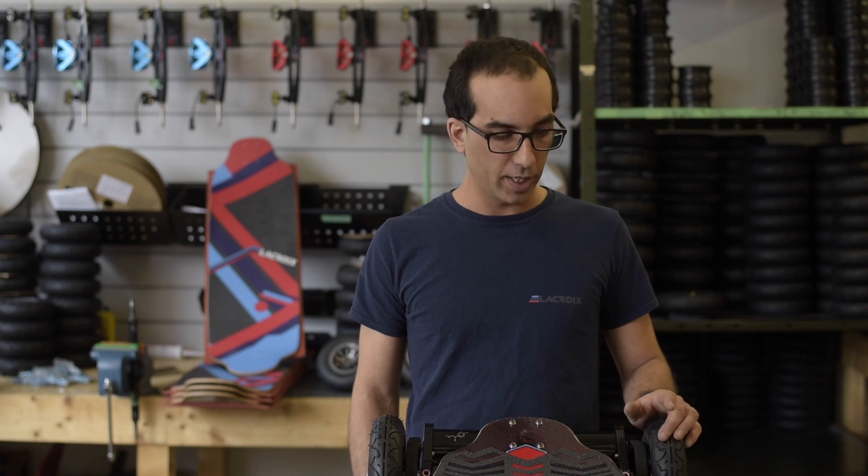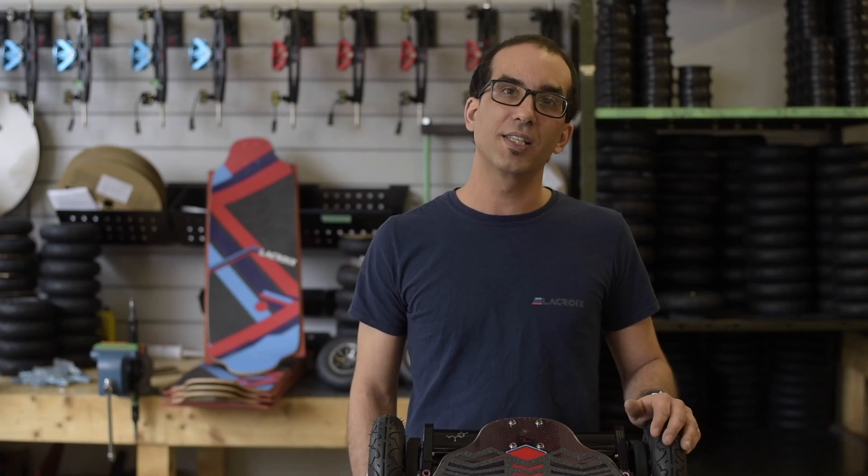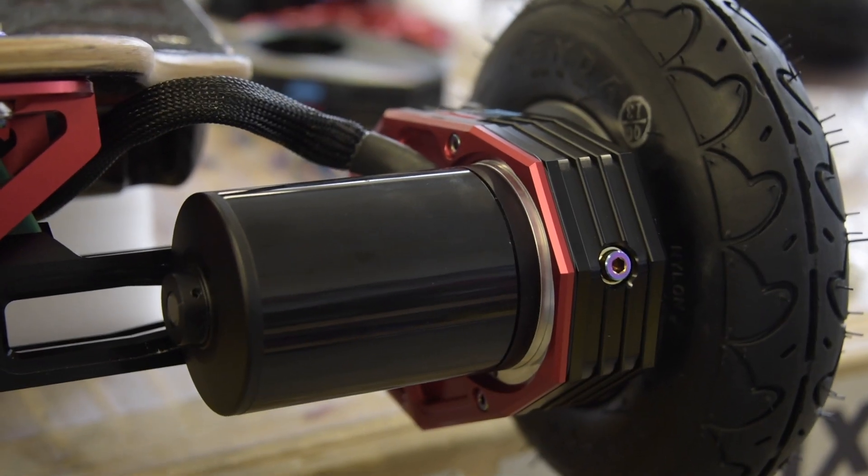Hi guys, Seb here at La Croix Board. Today I'll be showing you how to assemble the brand-new Falcon Gear Drive. We'll be working on this beautiful brand-new Nazare Super Sport — we'll disassemble the Aritmo belt drive and we'll be assembling the brand-new Falcon Gear Drive.